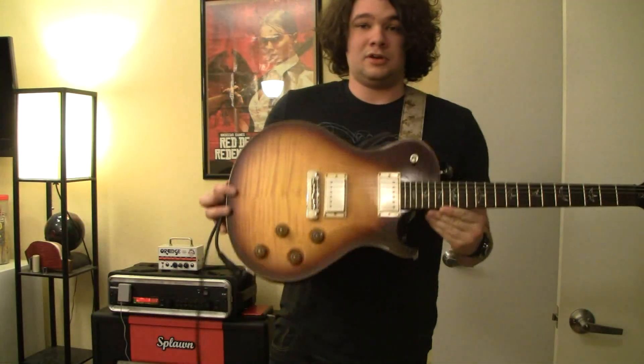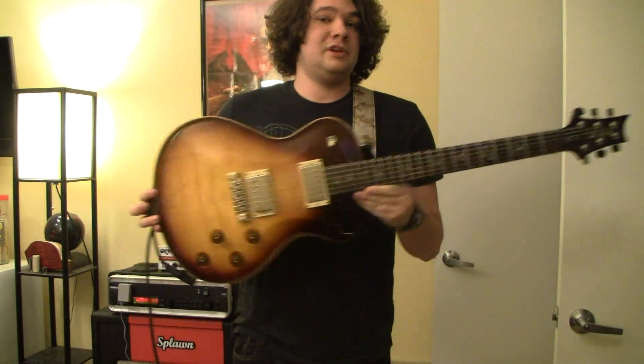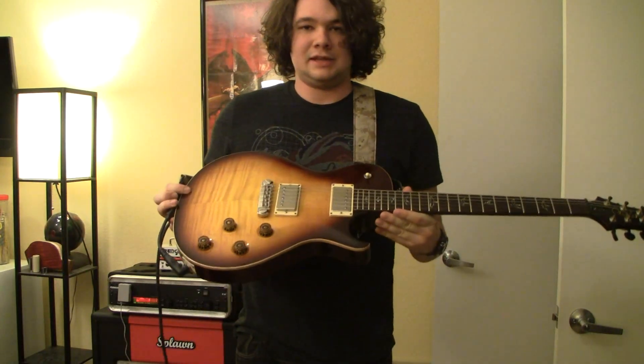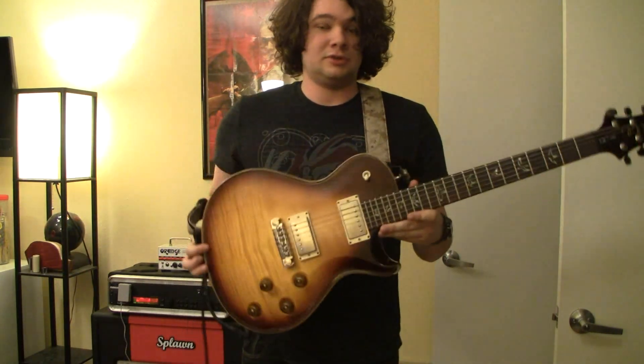Hey guys, today I'm going to show you the PRS SC245. This is a 2009 model, and it has the 5708 pickups in it, which are just glorious sounding.